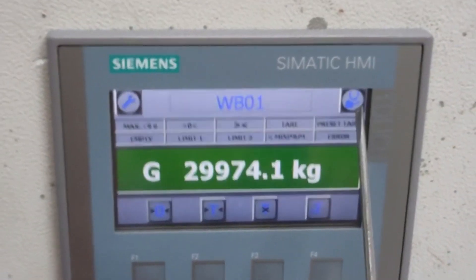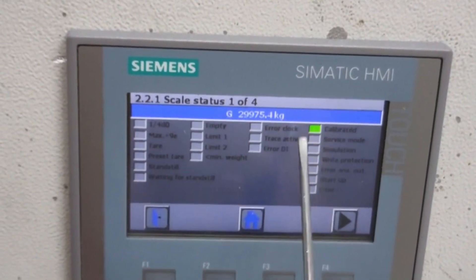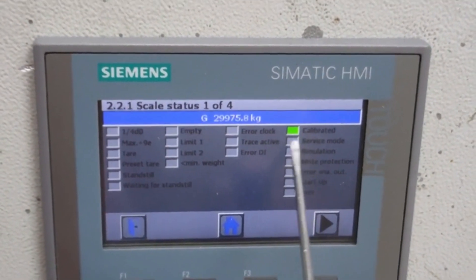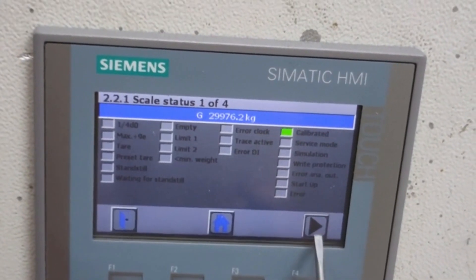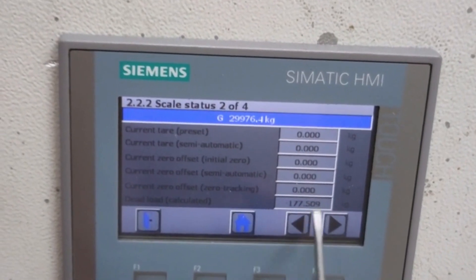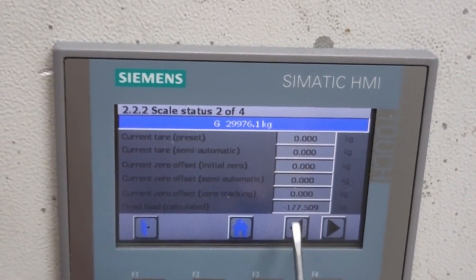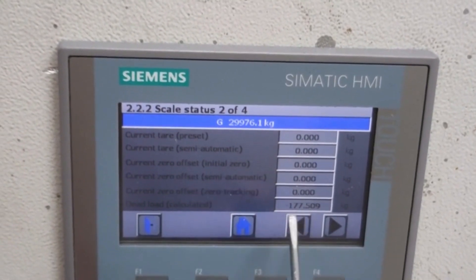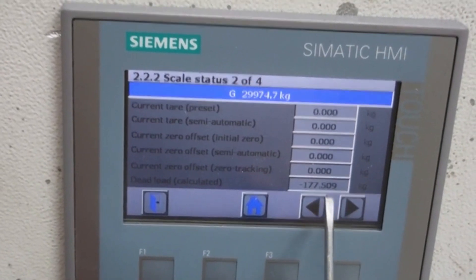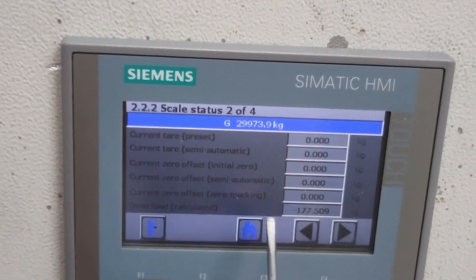You can also see some characteristic values of the load cell weigh bridge from the Scale Status button. After calibration is done, it will turn green. The dead load shown earlier when we set calibration weight 0 was 177.506 kg, so we set that as 0 — meaning it is the dead load that has been zeroed out.